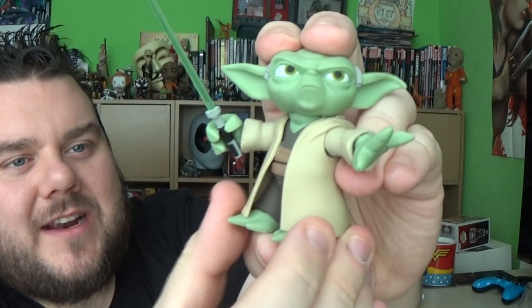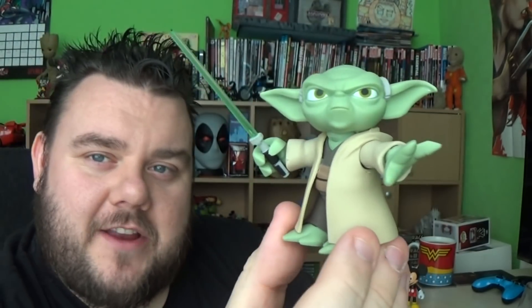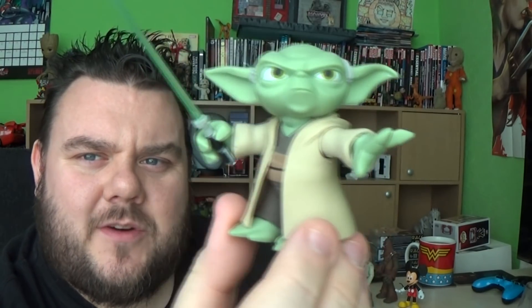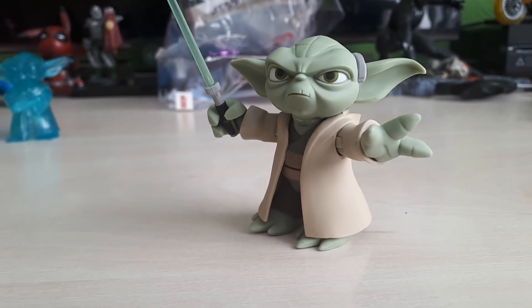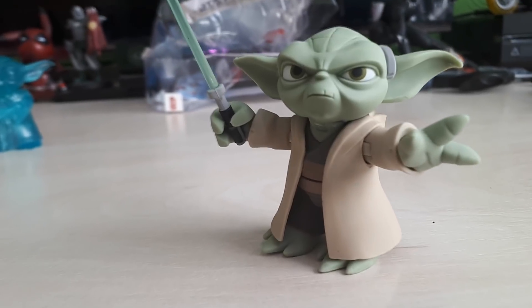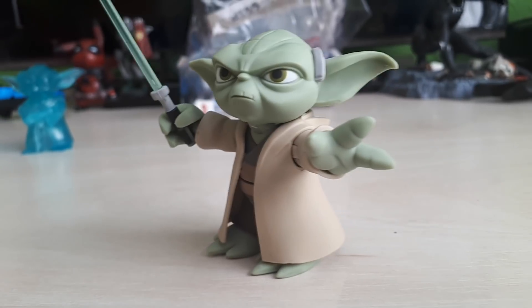Let's go to the desk cam where I can give you an up-close personal look at the figure. We'll compare him size-wise to other figures in the range, because I think he's a lot shorter than Mickey Mouse. So let's go to the desk cam. Here is Yoda out of the packaging — looking awesome. I really like how this figure looks. They've done a great job of bringing this to life in my opinion.